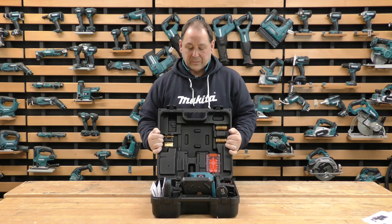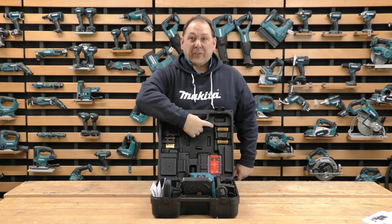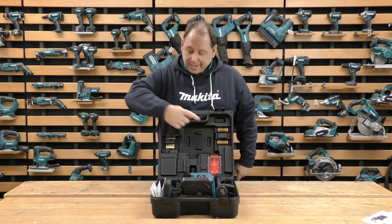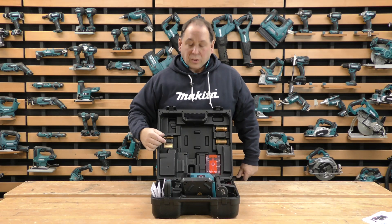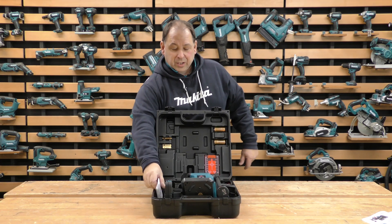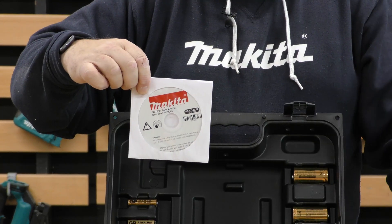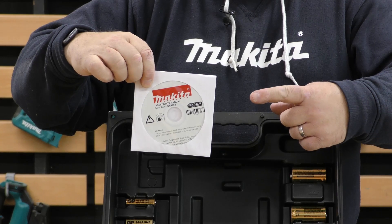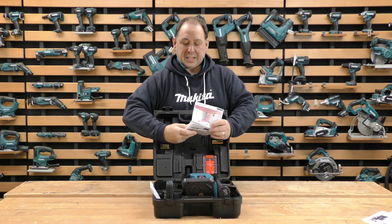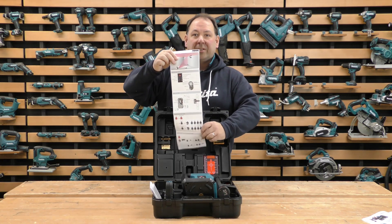It's run off batteries — these are 1.5 volt Class D batteries for the machine itself, and then the smaller batteries are for the receiver. You do get a CD with the running manual, and you also get a quick start leaflet which is well worth looking at — gives you all the settings in a basic style.